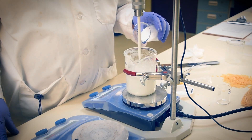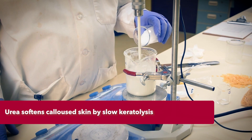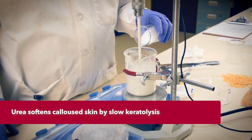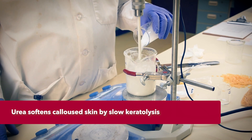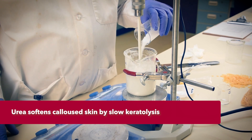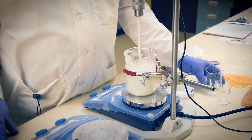The batch is now at 55 to 60 degrees Celsius. We'll first add the key element for foot care: urea. When urea dissolves in water, it does so endothermically. So adding 15% urea will cool our batch down 10 to 15 degrees Celsius all by itself. Cool, huh? Pun intended.